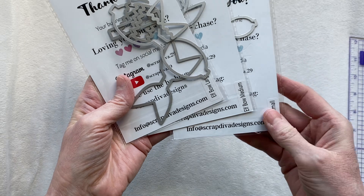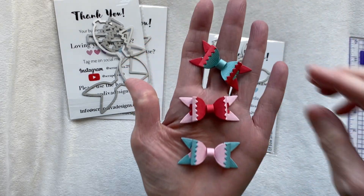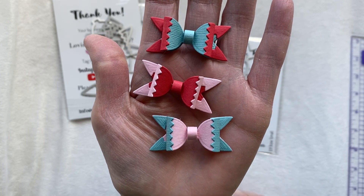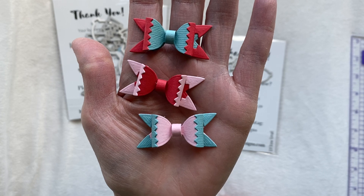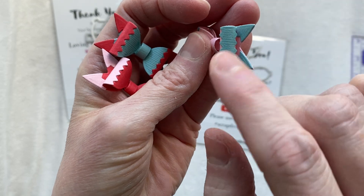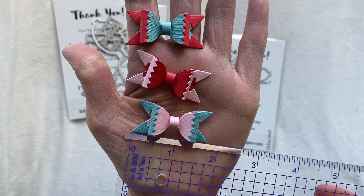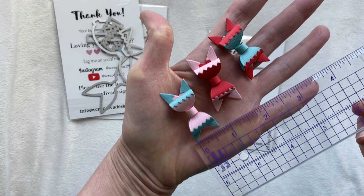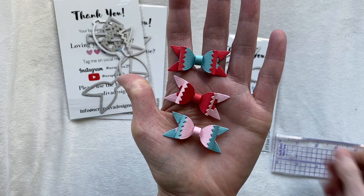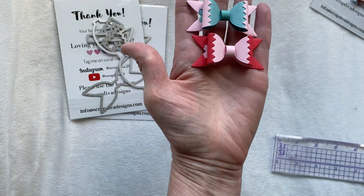She has a small, a medium, and a large elf bow. The small bows are these little guys right here - these bows are so super cute, I love the little detailing. They have a detail here, a little edge here, and an edge here. The small ones measure one and three-quarters inches end to end and three-quarters of an inch high - that's your small bow.